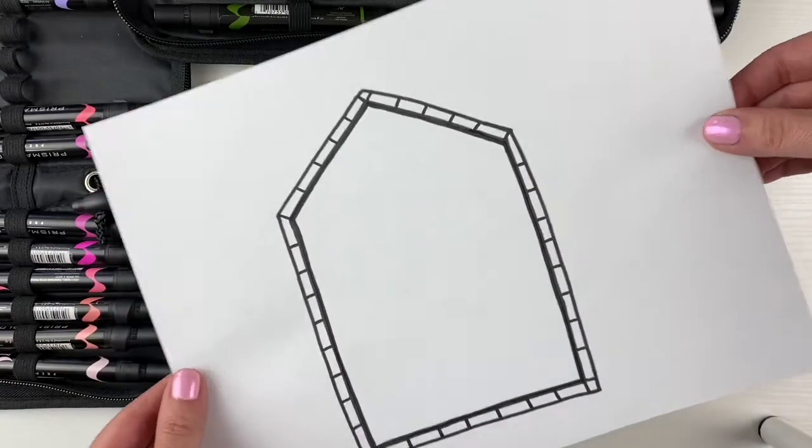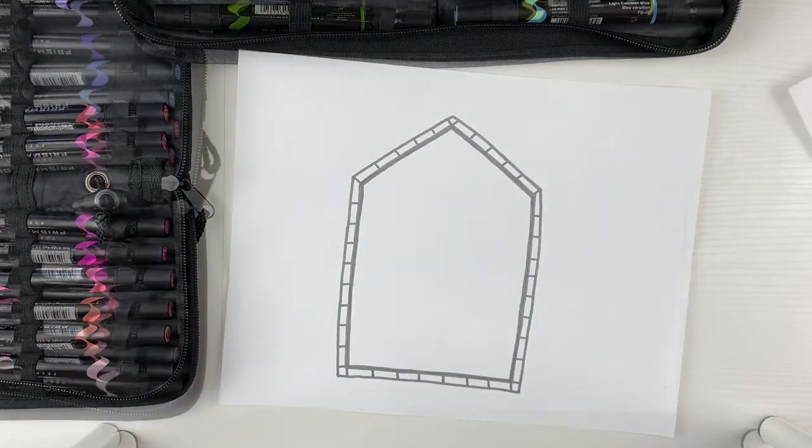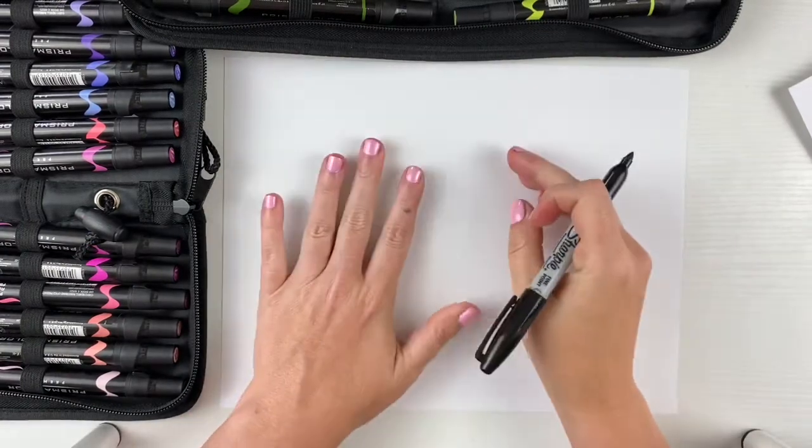If you would like to start with the frame of your stained glass window already drawn, I have a free printable — look at the link in the description below. Otherwise, I am gonna show you how to draw the entire thing.